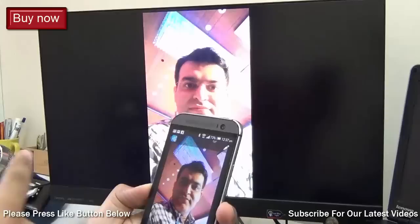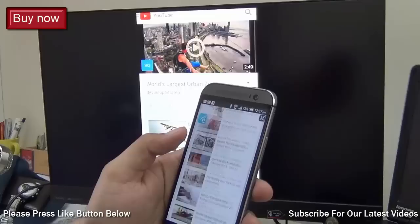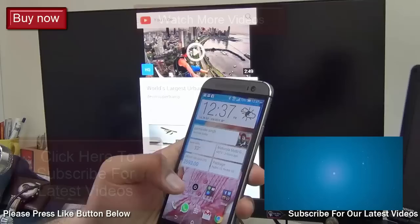I'll explore some more details on this and come up with a follow-up video in which I'll show you some more tips and tricks on using EasyCast more effectively. Till then this is Rohit Khurana, your host, signing off. If you enjoyed watching this video make sure you press the like button below. If you want to purchase this EasyCast M2 dongle, I'll leave some direct links in the description section — it's very easily and conveniently available. Thanks for watching.